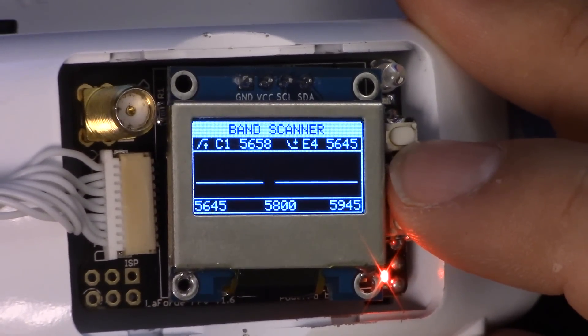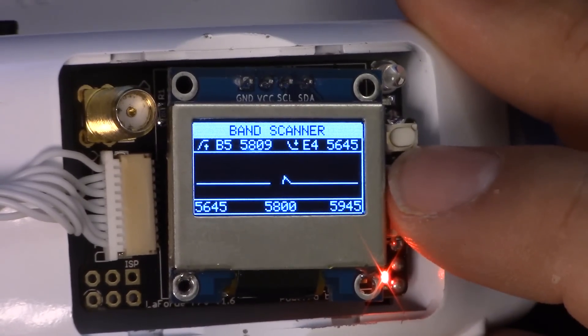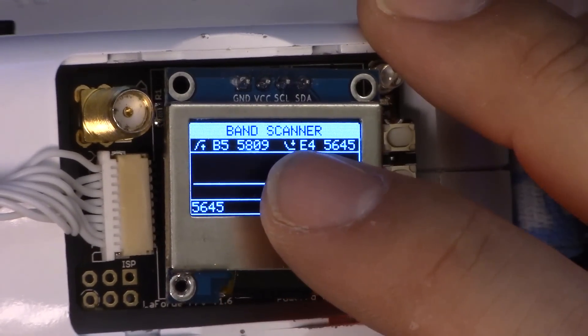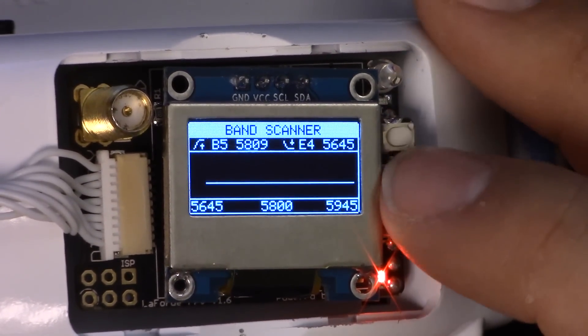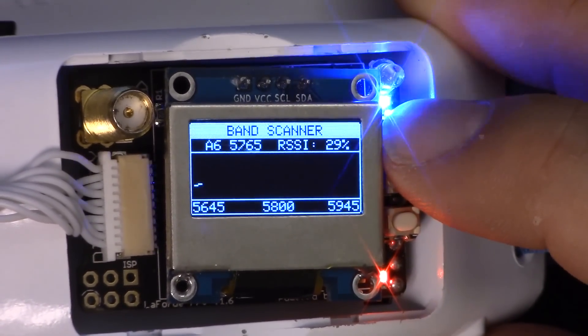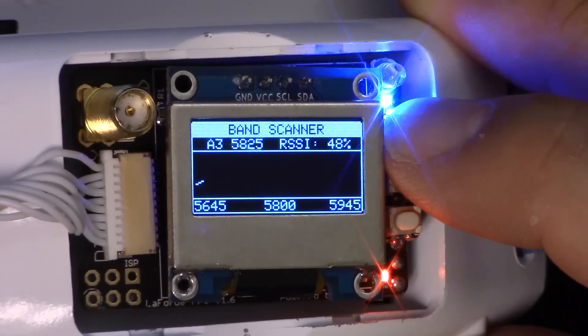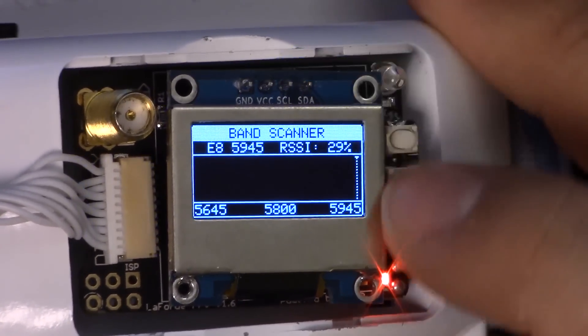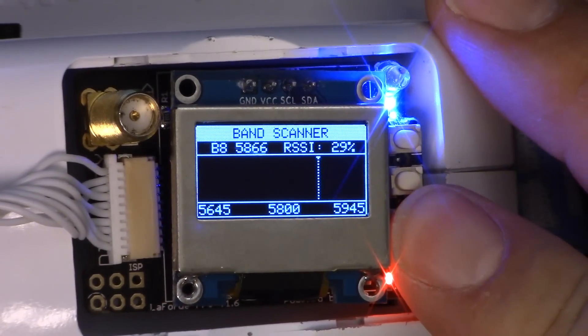Now here we're looking at the band scanner. It's been upgraded a little bit with a graphical upgrade and more information showing you the rising and falling channel — the frequency at which the signal is getting stronger and weaker. I can use the up and down arrows to scroll through to a specific channel and see the RSSI on that channel. If you want to examine the noise floor in an environment or see how strong a transmitter is, this is a great way to do that. LaForge has a fantastic video demonstrating these features, and I'll link to it in the description.